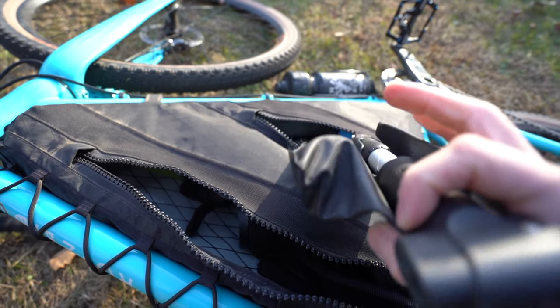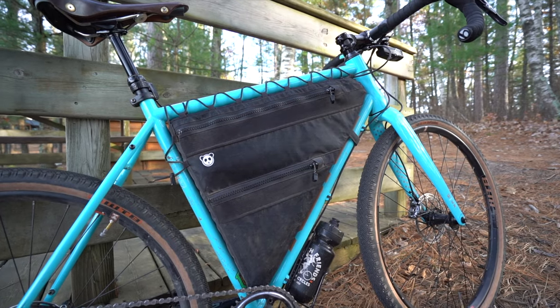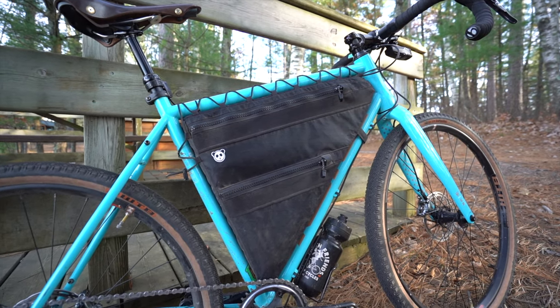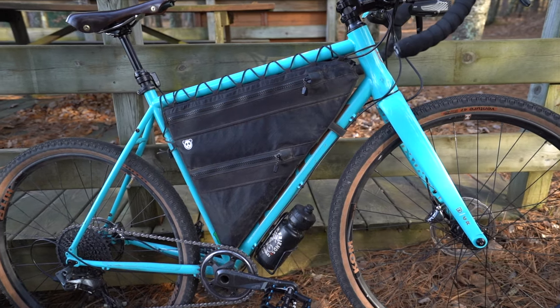So that is it for this review. All in all, a great bag — not just for bikepacking, simply for bicycle riding. I hope you guys enjoyed this review. If you found it helpful, make sure to hit that thumbs up button, and if you enjoy content like this, consider subscribing. I'll see you guys in the next one. Until then, remember to stay stoked on Spokes.